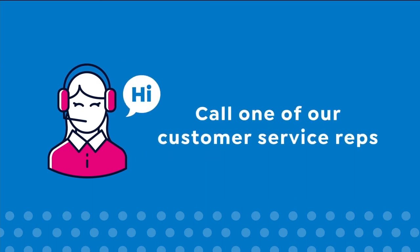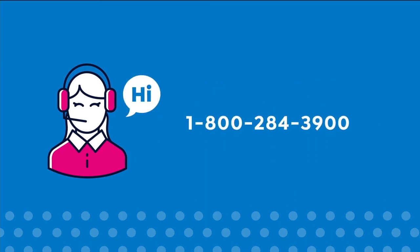Call one of our customer service reps at 1-800-284-3900.